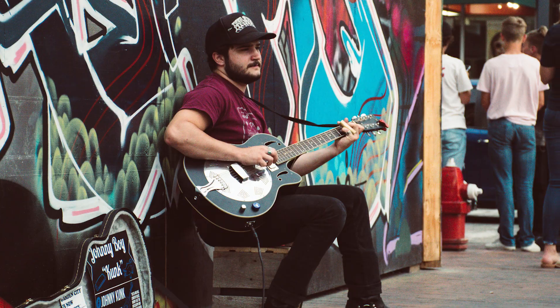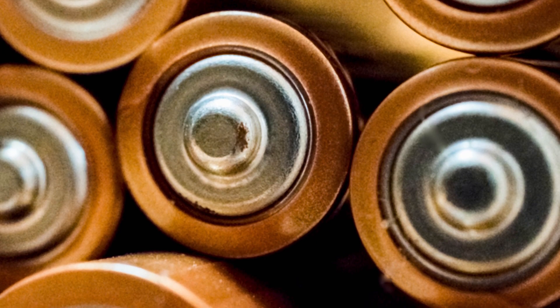But in my research, I did find that this is one of the most popular amps for busking musicians. Here are the five things I was looking for. Number one: battery powered.